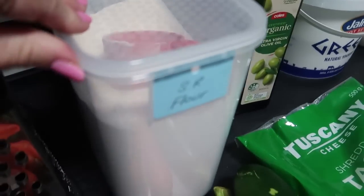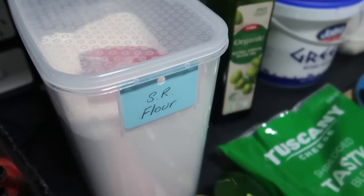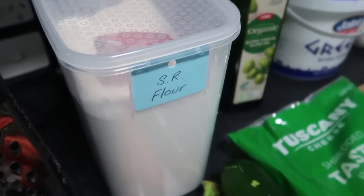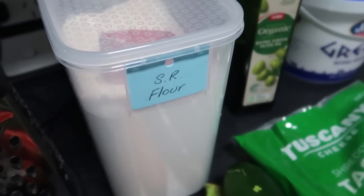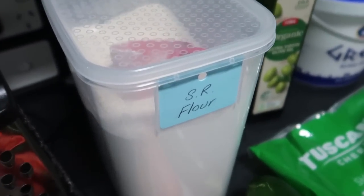You'll need some self-raising flour. If you don't have self-raising flour you can also use plain flour — wholemeal or white, that's fine. But if you're going to use plain flour you'll also need some baking powder as well.